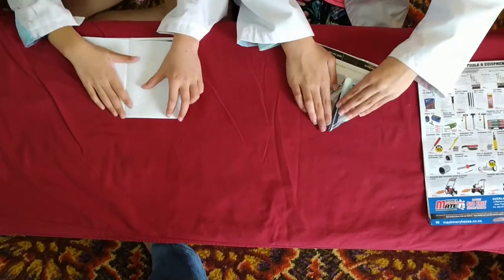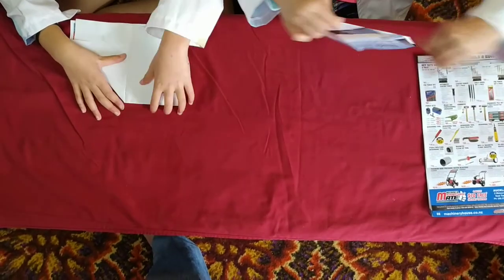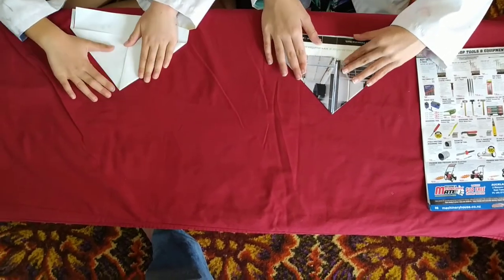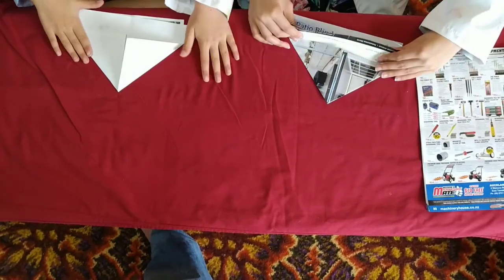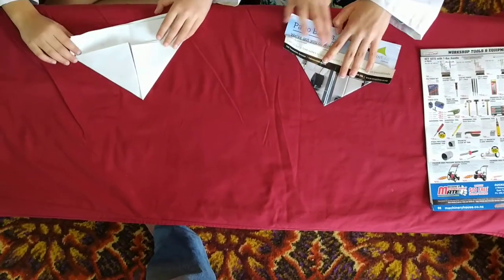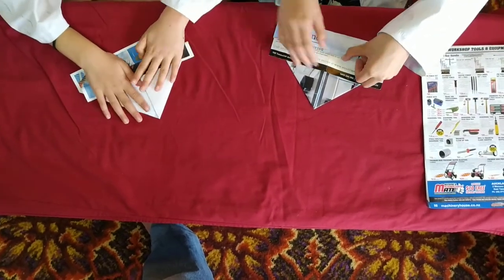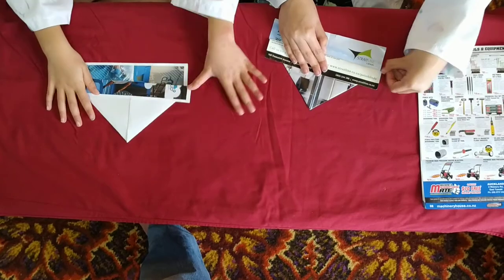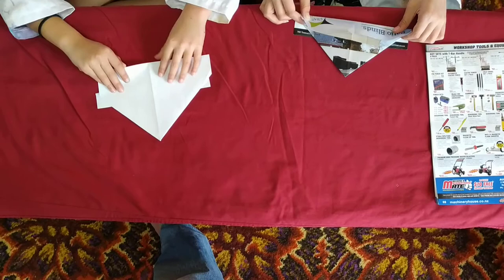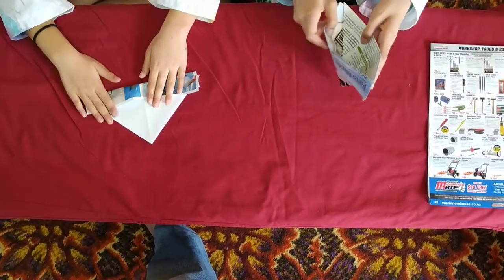Then take the left corner and do the same. Now grab this side — take the first layer of paper and fold it up like this so you still have one layer down here. Then turn it over and fold the other side up the same, so that they're on different sides and there's an opening.